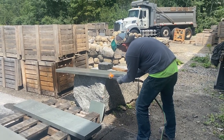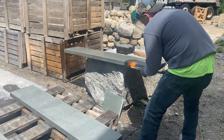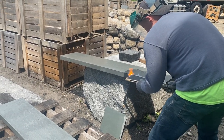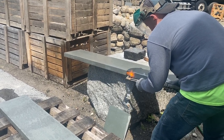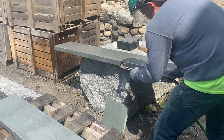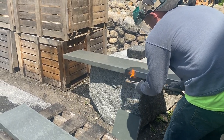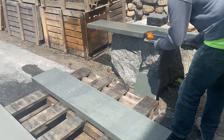This is David from stoneyard.com. Here you can see a cutting torch being used to thermal a piece of bluestone. The sawn edge on the left side is being thermaled — nice and steady hand. You clean off the surface, wet it, and then you can thermal it.